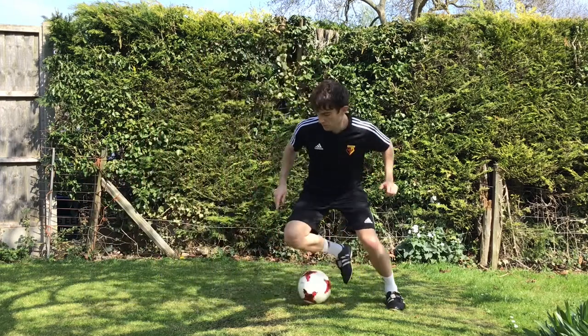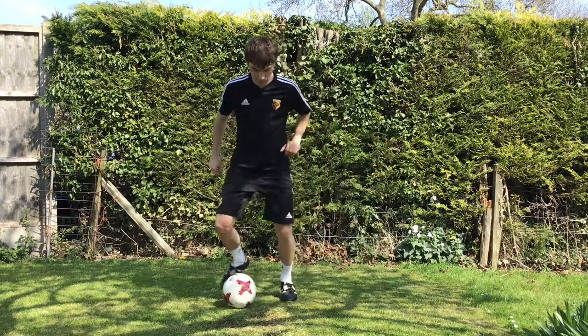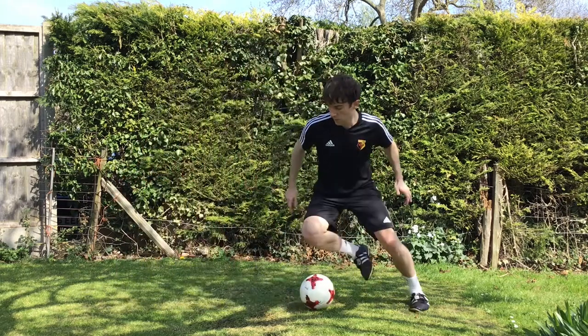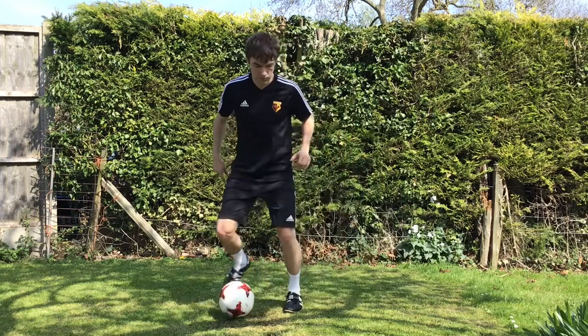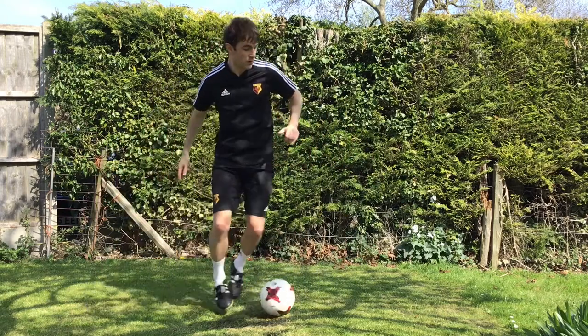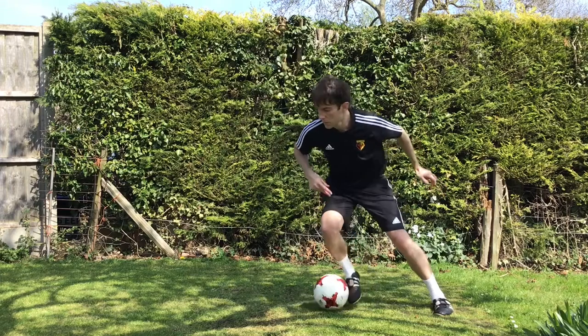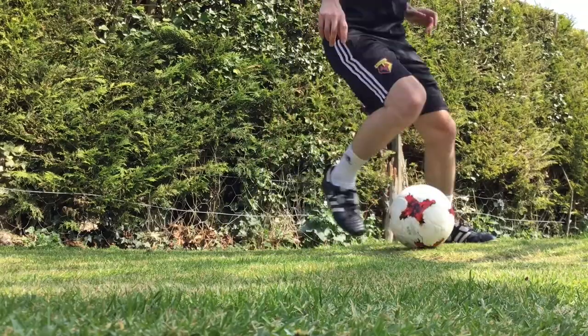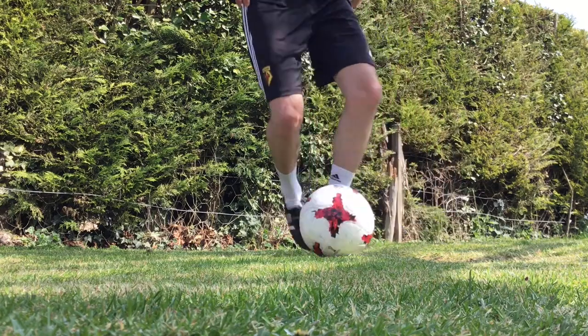I'm trying to think in the future here, so I'm adjusting my perception to look at the area I want to move into before I've contacted the ball. As I get more confident, I start to hold the gaze — can I keep looking that way? Can I send the defender that way before I take that touch back? Eyes for disguise.